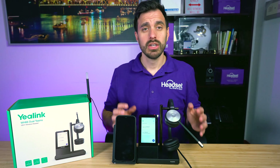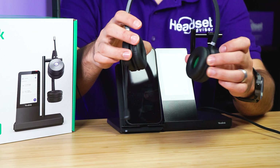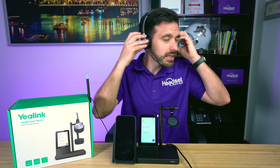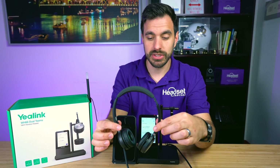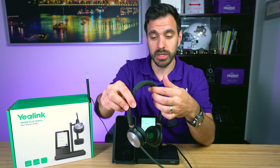My first impressions: it has a foam cushion at the top of the headband that allows it to be more comfortable on the top of your head. The ear cups rotate — not a full 180 degrees, but still a good enough range to be comfortable. It's got leather ear cushions. Putting the headset on, it's very easy to adjust it to your head position. Overall, very comfortable and lightweight — they did a good job on the design.